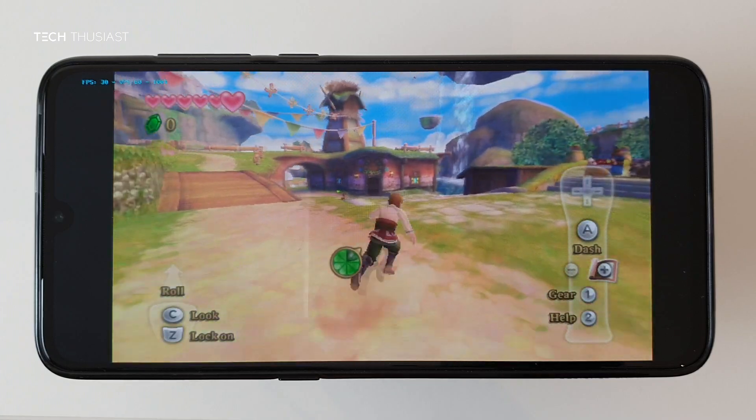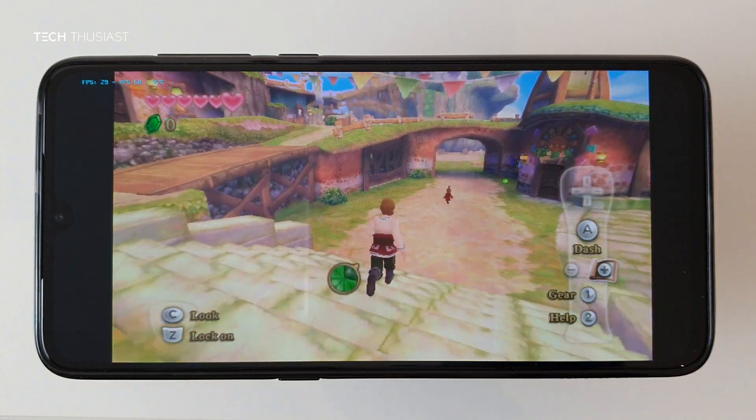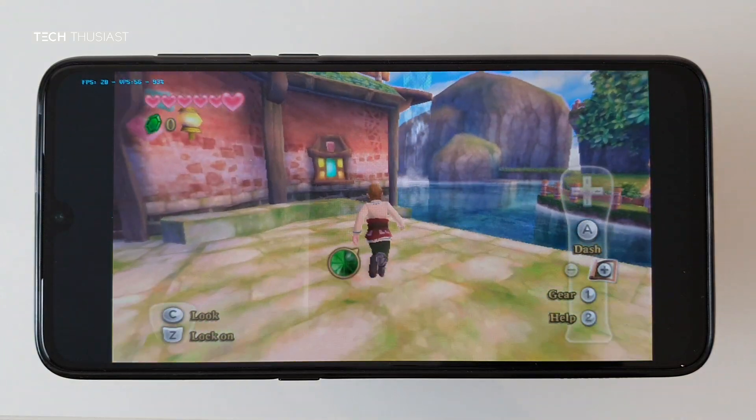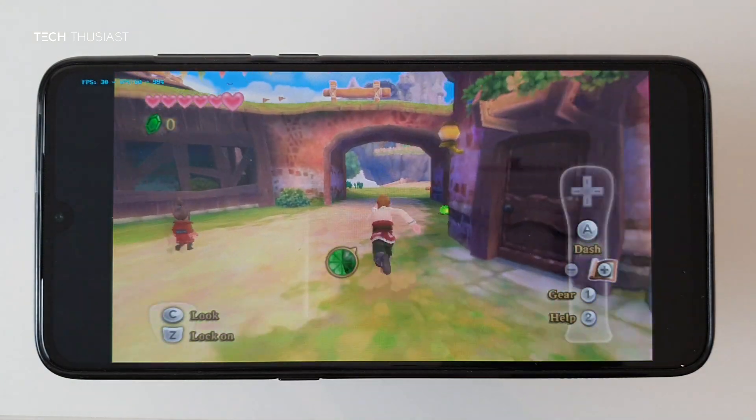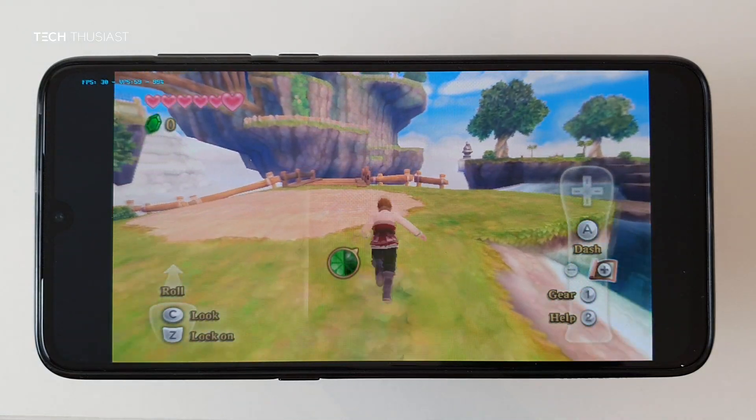The game is very playable on the Snapdragon 855. Now, if I'm not mistaken, my bird is somewhere around here.